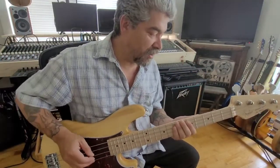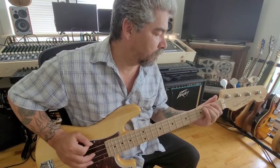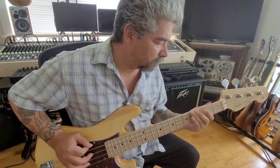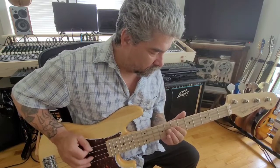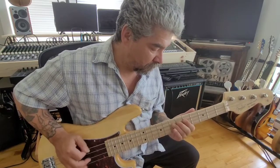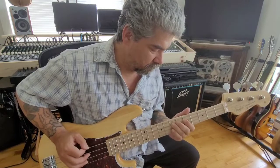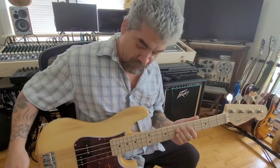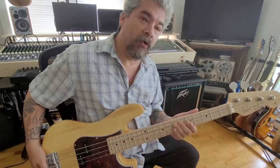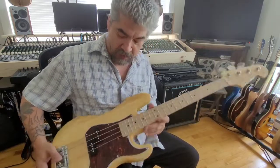Let's give her a quick test and see how she sounds. I'm not a bass player, but we'll give her a shot anyway. Sounds like a bass to me! Solo Guitars short-scale bass kit out of Ontario, Canada — give them a call. I'm very pleased and I'm going to be building more of their kits. See you next time!